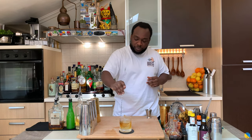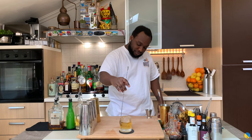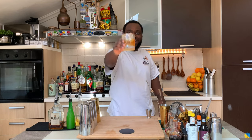I'm gonna give it a gentle stir just to combine all the flavors together with a bar spoon. That gives the drink a nice amount of sweet flavor. There we go — the drink is ready! Enjoy the drink.